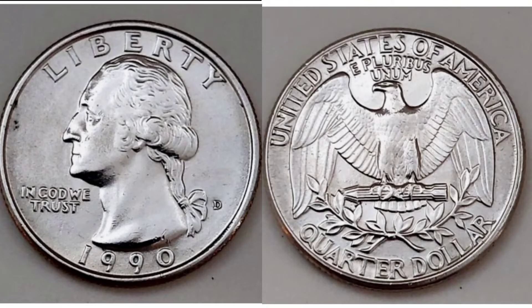Starting off on the left hand side we have got the left profile of George Washington, the first president of the United States of America from 1789 to 1797. 1990 is the year the coin was made at the bottom, Liberty in lettering at the top, and we have got In God We Trust on the left. The mint mark of this coin is to the right hand side there and we'll talk about that mint mark when we go over the mintage figures.